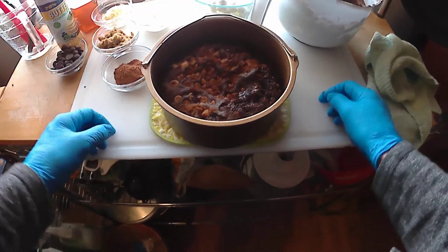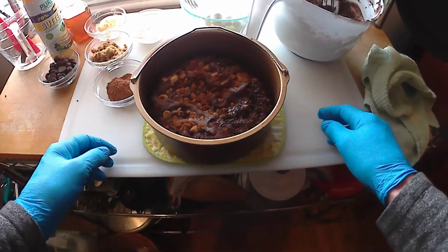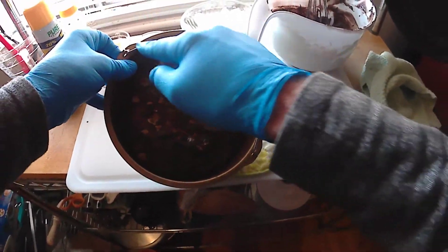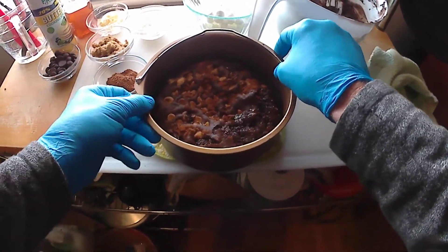This was in for 20 minutes, which is what the book pretty much said. I'm going to flip this, and I noticed when I was going to flip it, it just kind of catches right here, so if you flip it, your cake's going to catch.